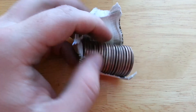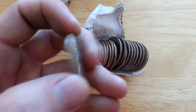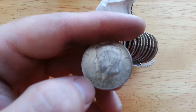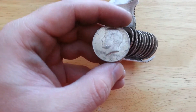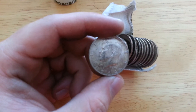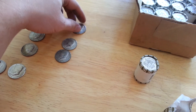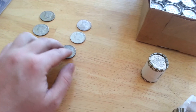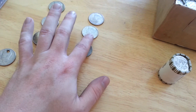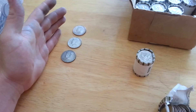Got another one, about six rolls later. It's a 1964 - a 90 percenter! You can hear that ting when you tap it. Two 40 percenters and a 90 percenter for this case so far - this is turning into a good case.